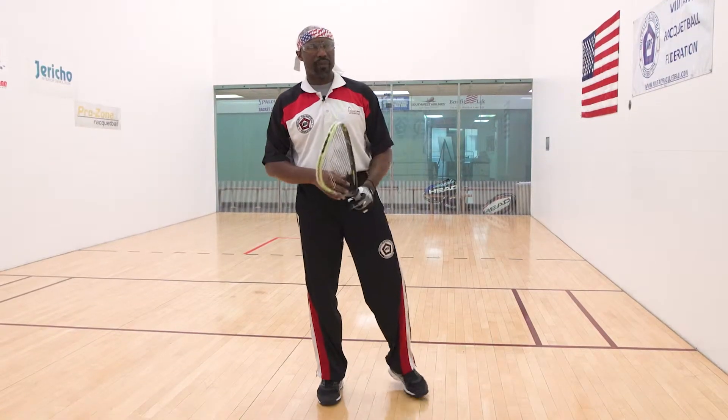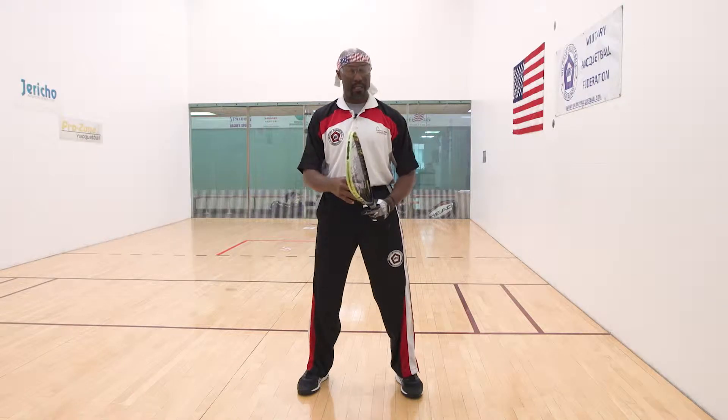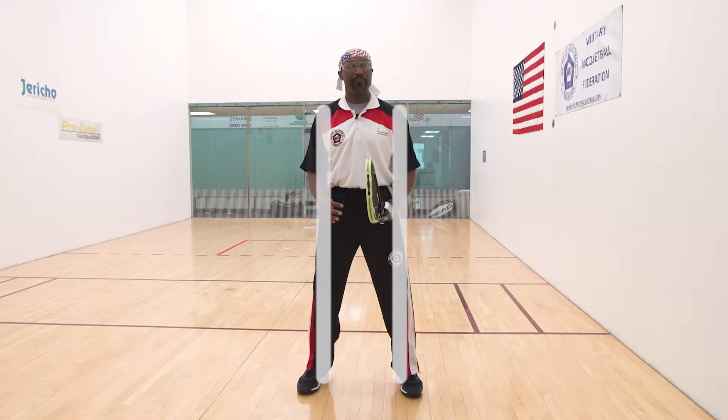We just talked about the forehand grip and backhand grip — I call that micro muscle memory. Now the major muscle memory is positioning your body to hit those actual shots. The first thing I like to teach all veterans and students is: when you first start to play, keep your feet shoulder-width apart, though you'll see how that changes a little. We want to make sure we have good technique. Now I'll explain the forehand and forehand strike mechanics.